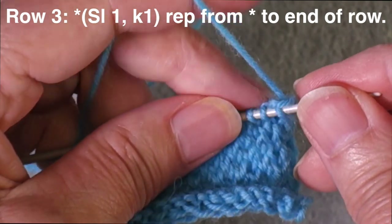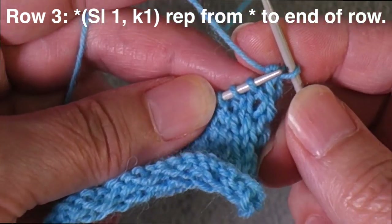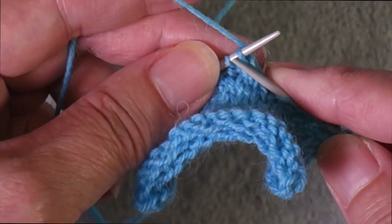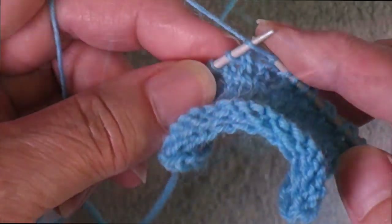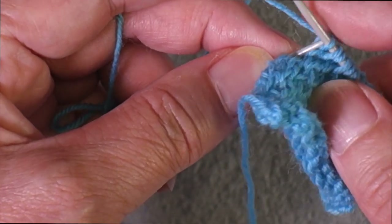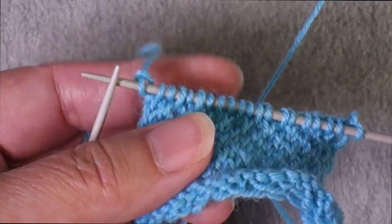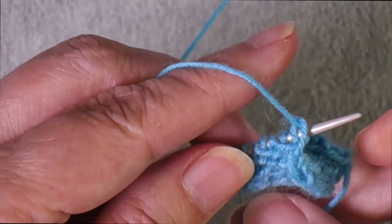Row three of the pattern starts by slipping just the selvage stitch, and now you go into alternating knit one, slip one. The knit one, slip one is offset from row one — you are slipping stitches that were knit and knitting stitches that were slipped. When you get to the last two stitches, you're slipping a stitch and then knitting the last stitch. You always want to knit the last stitch of every right side row so that it will be available for slipping at the beginning of a wrong side row.